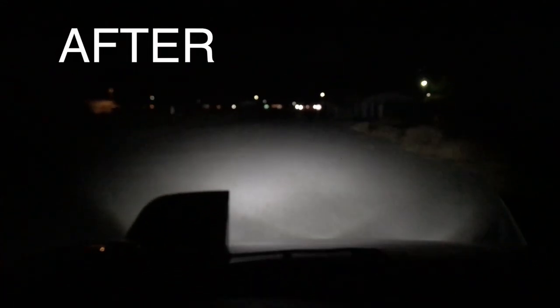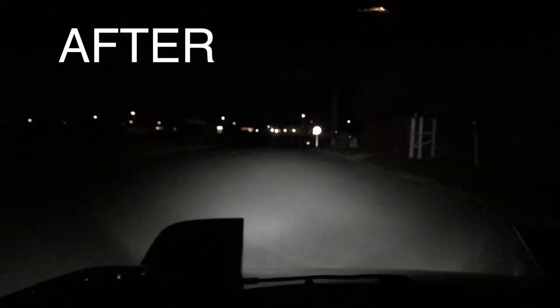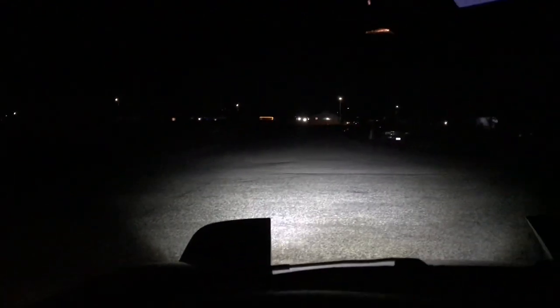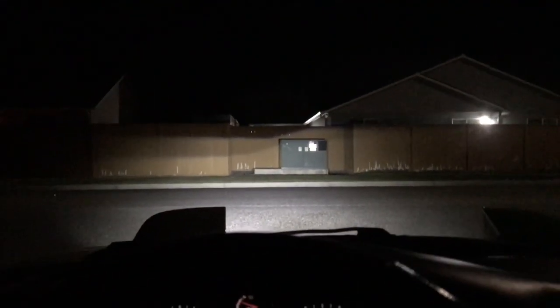So much better, so much brighter! Not a huge difference between high beams and low beams but man, so much better. You can definitely go wider with the lights — they're adjustable side to side and up and down. There's a fence coming up — let me show you the cutoff. As you can see the cutoff lines definitely need to be adjusted, it needs to be way lower — and that'll actually make it even brighter because it'll shine the light closer.